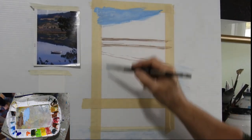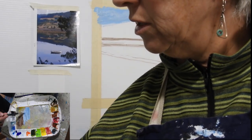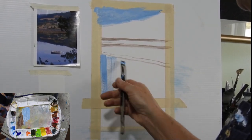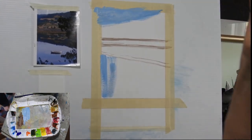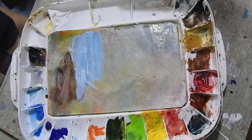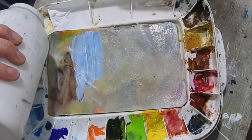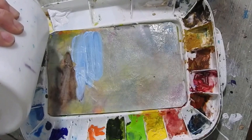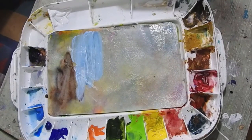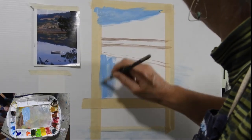Now I want to drop those same colours down into my water because I don't want to lose them — I'm using them while I've got them. This is where you might want to add a little bit of gloss medium. So this is the acrylic gloss medium, and what it does is it makes your paint flow better. I'm just pouring some into one of the whorls on my palette and mixing a little bit in. It will just help it to flow, and you can see immediately how it flows much better.